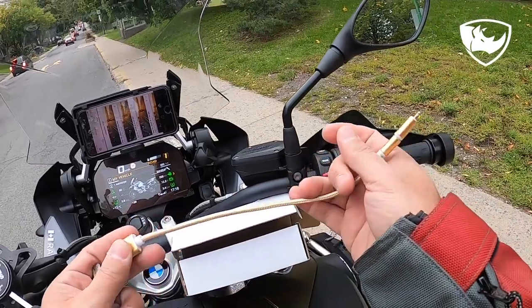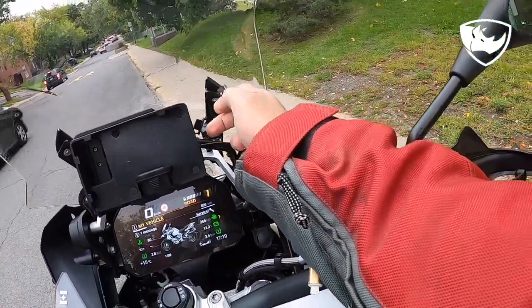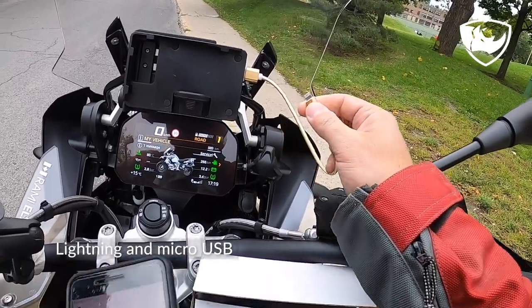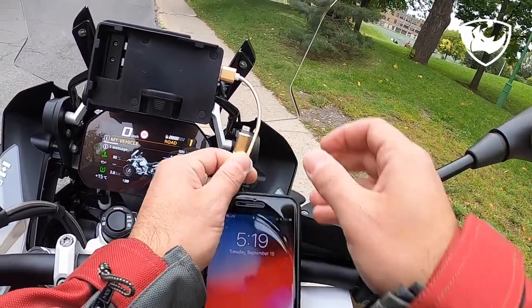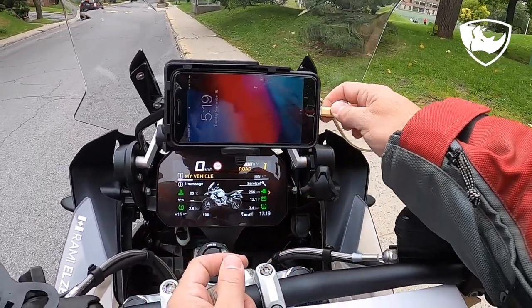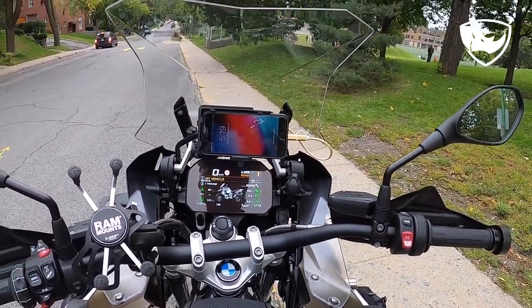Let me put the USB cable in first because that's the hard one. It's a lightning and a mini USB. The phone goes here and it's charging, as you can see.